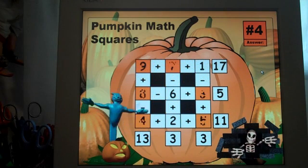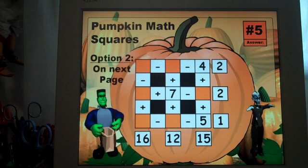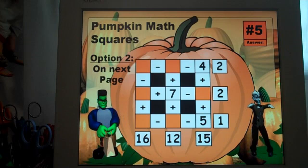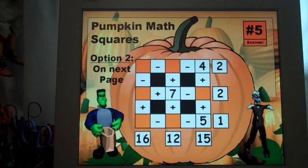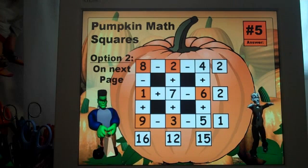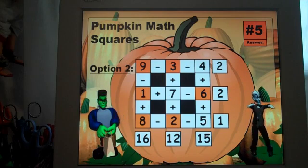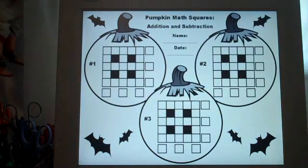Here are the answers for number four and the fifth one. On the fifth puzzle there are two different responses that students could come up with that would be correct, so I've provided both of those. I worked these out and found that there were two ways to solve puzzle number five.